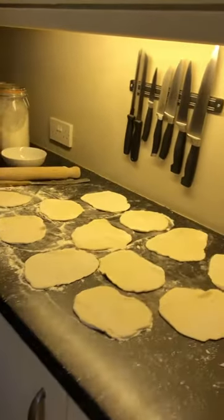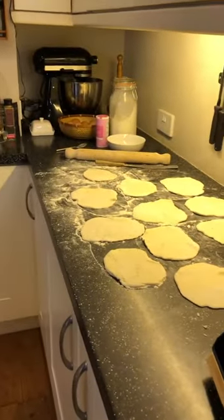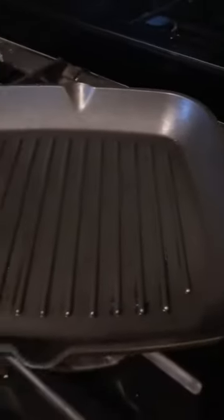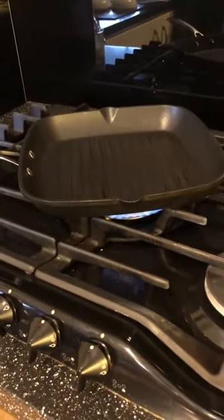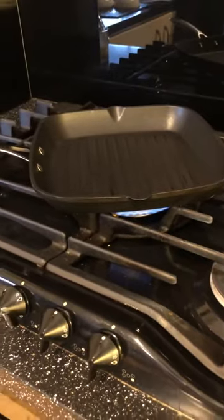I'm just going to wash my hands very quickly. I'll just have a look at the pan — see what's happening, see the gas under the pan. If you've got electric at home that's absolutely fine, and as I say if you've got a normal non-stick pan that's absolutely fine too.